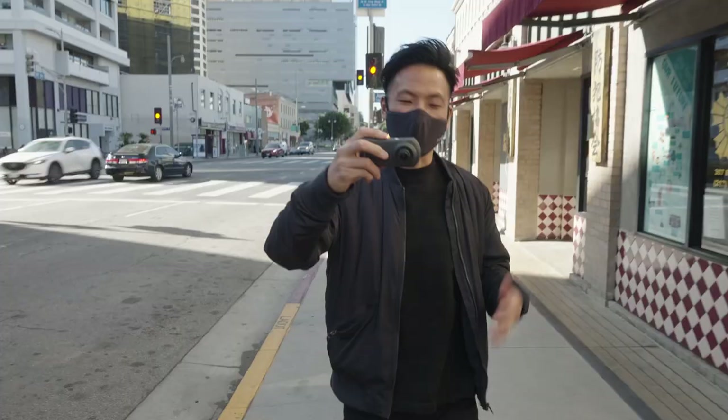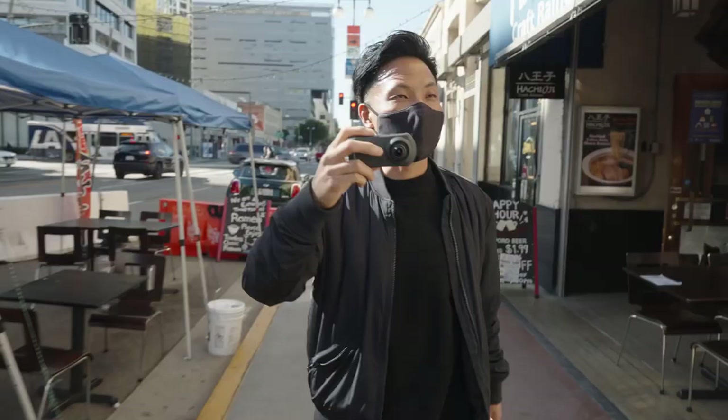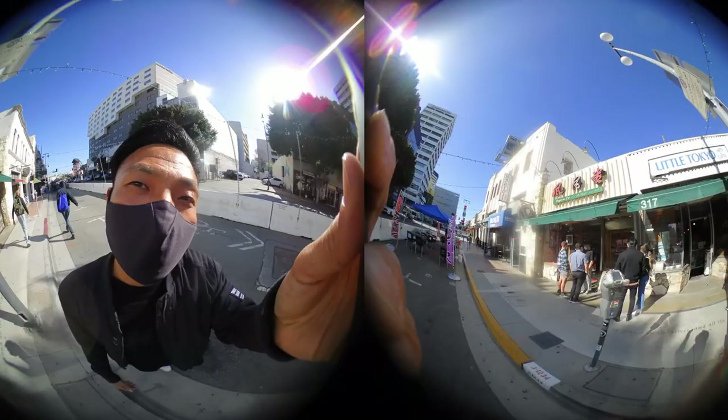One of the really cool things about this camera is I can take it from the dash and use it as an action camera. So I'm going to walk around Little Tokyo in downtown LA and get my favorite dessert or snack.